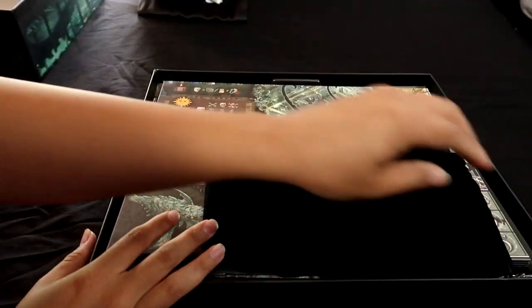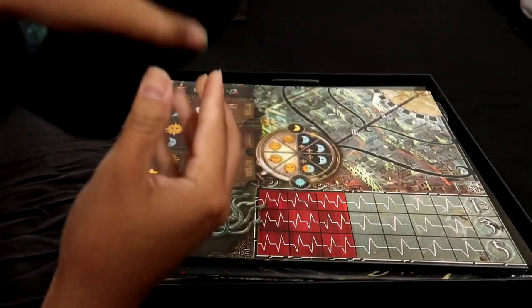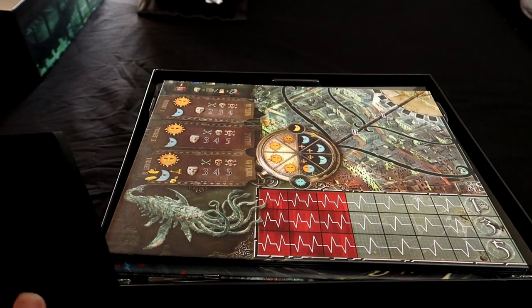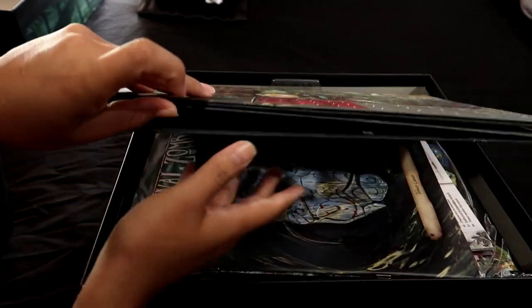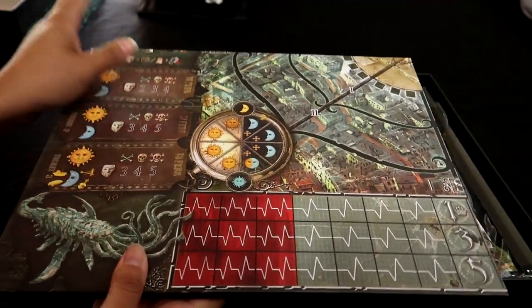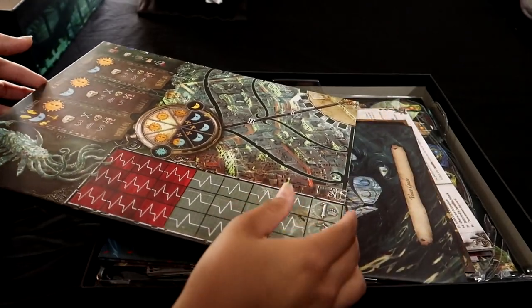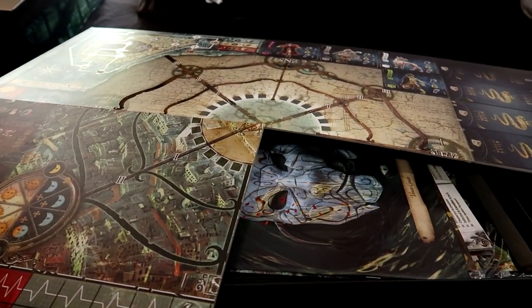So here is what comes in the box. We have a dice bag — a little black faux velvet soft bag to hold all the pieces, very typical, I've seen it in many other board games. Here's the board itself — it's nice and warm from the heat of the sun. The FedEx truck didn't drop it off very long ago but it's still fairly warm.